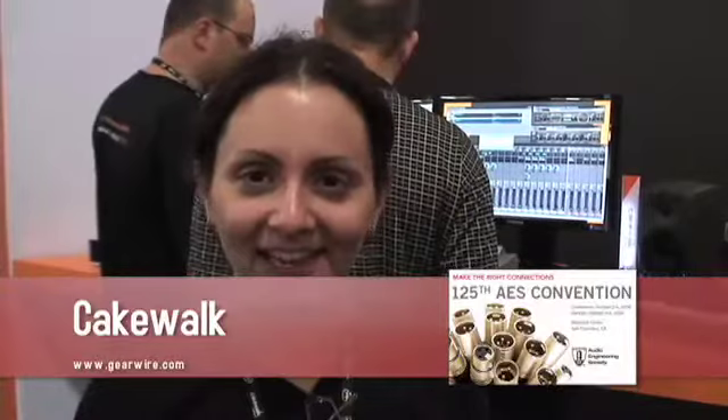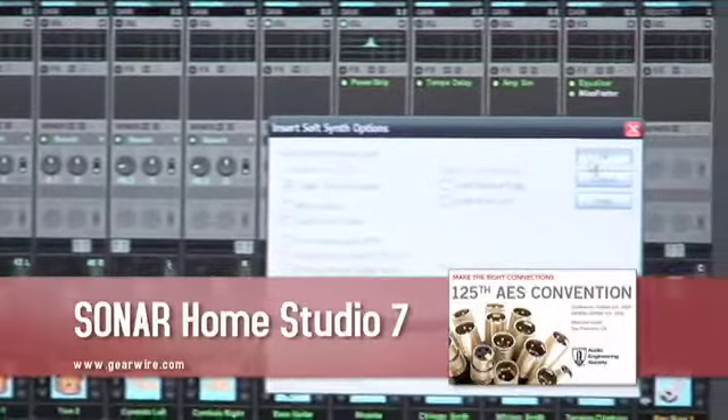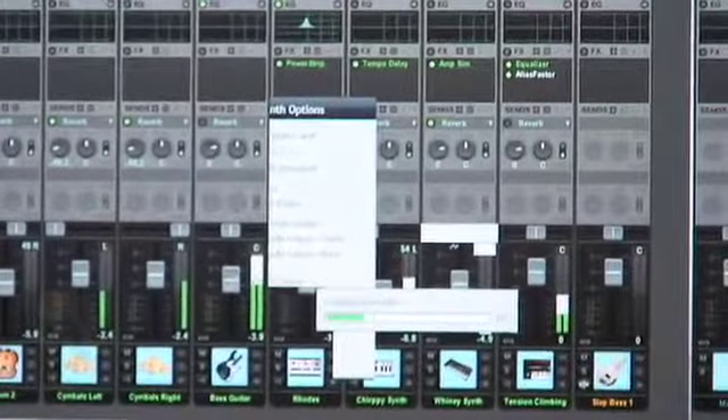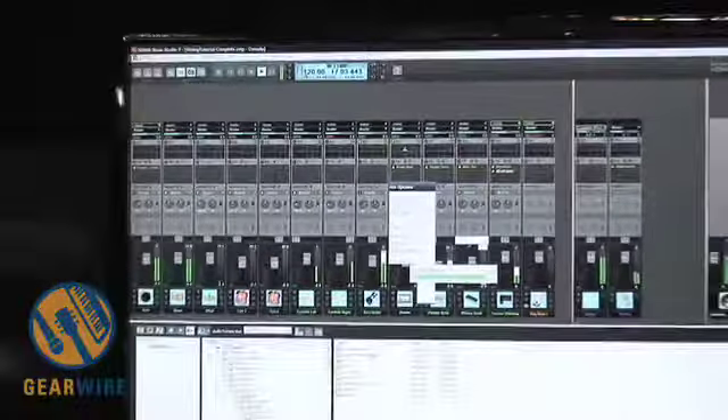Sonar Home Studio 7 has a brand new UI, lots of new great features, and is certainly not the fenced-in light version of Sonar that some people think it is. It's actually a very fully featured product — the most featured product in its weight class, the $99 to $149 product range.